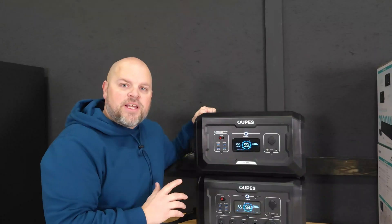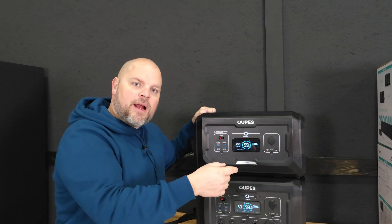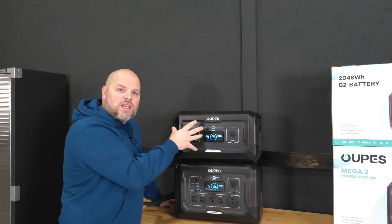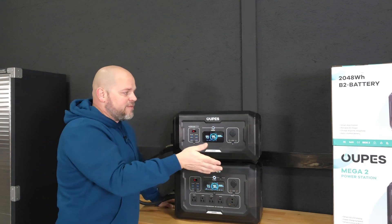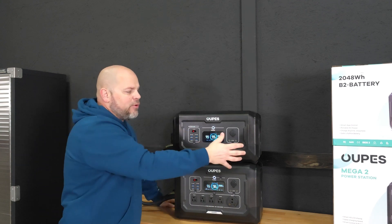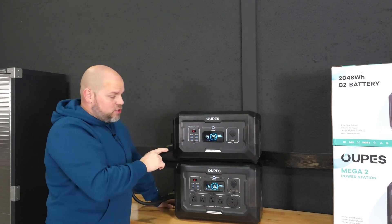The operating and storage temperature for the battery is between 32°F and 104°F (0–40°C). I've tested this battery pretty extensively, charging it with solar up to 2,000 watts — that was the limit of my configuration due to voltage and amp constraints. It operated completely flawlessly; nothing on this battery has failed to work as it's supposed to.